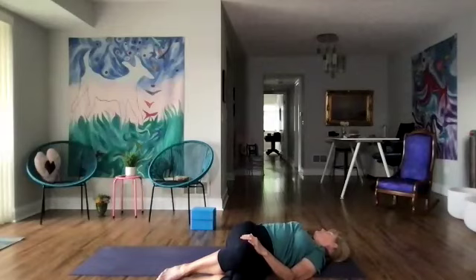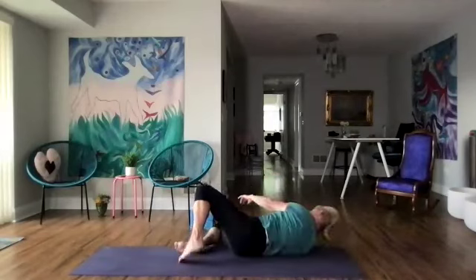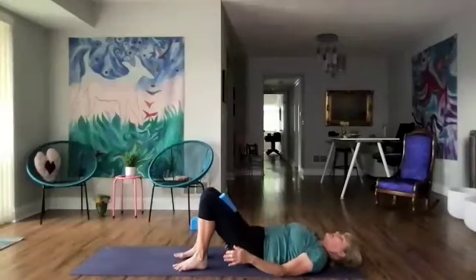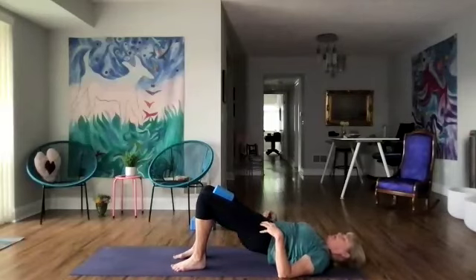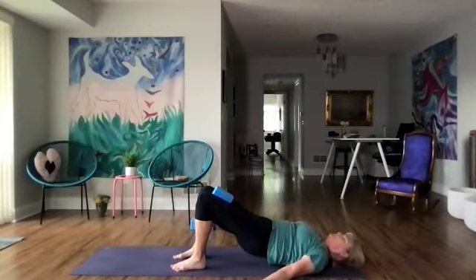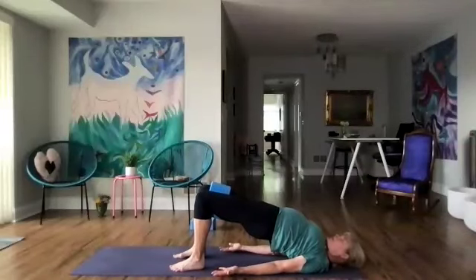We're going to come back to the center with the knees and use one of our blocks. Put the block between our knees and squeeze the knees and lift and lower just a few times to really wake up the belly — keep that squeeze going the whole time. And last one. Lift up and squeeze the block, walk the shoulder blades together, and let's take a few more breaths, lifting the hips even higher.